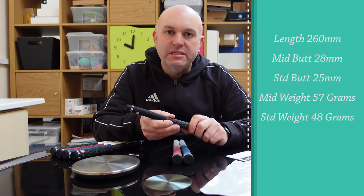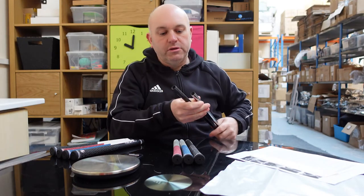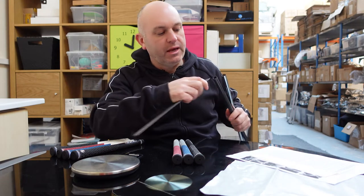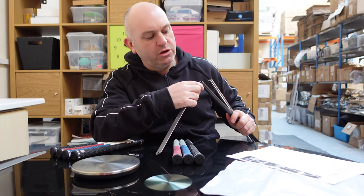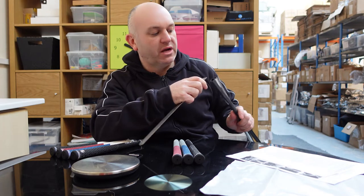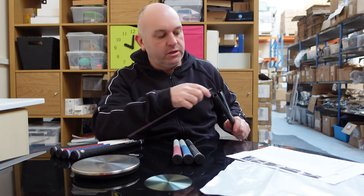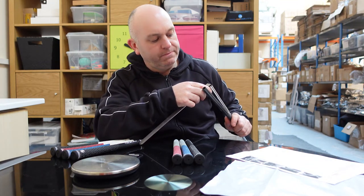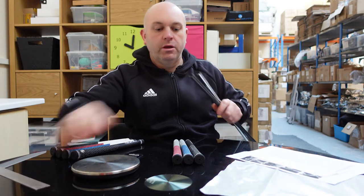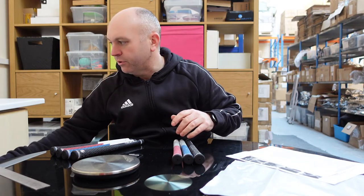The mid-sized weighs in at 57 grams. These are 0.60 grips, meaning they're designed to fit a 0.6-inch butt end club shaft. With a ruler, you're looking at approximately 15 millimeters across the diameter of the golf shaft — both steel and graphite are exactly the same: 0.6 of an inch, or 15 millimeters.